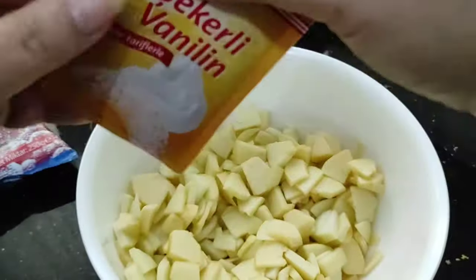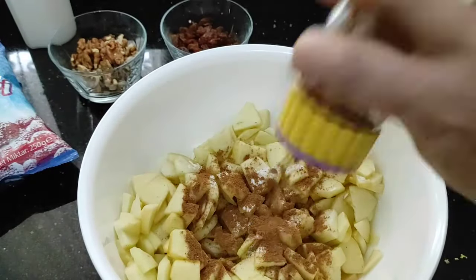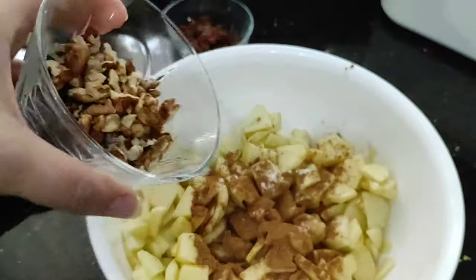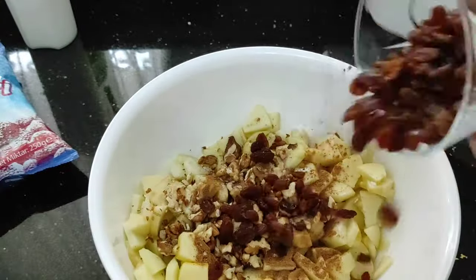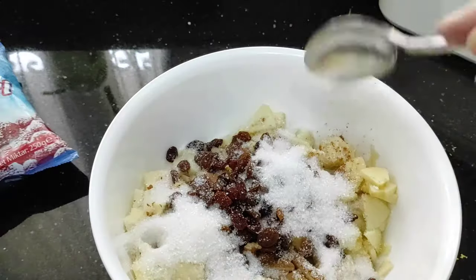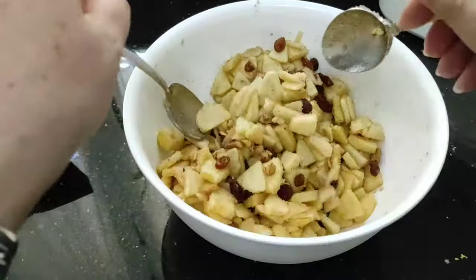We're going to put vanilla — a teaspoon of vanilla, a packet of vanilla or a drop of vanilla essence. Plenty of cinnamon. This is optional but I have got a handful of walnuts that I've just cut into small pieces, and also some sultanas — there's no pips in these, but like I said, that's optional. And then I'm going to put four tablespoons of sugar. Give this a good mix and leave it to rest for half an hour — that will bring its juice down.